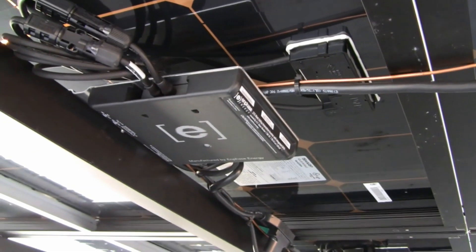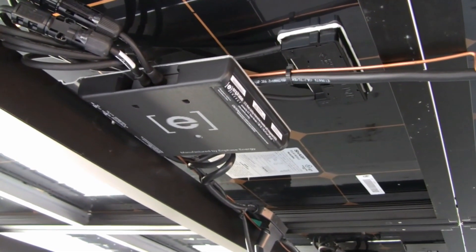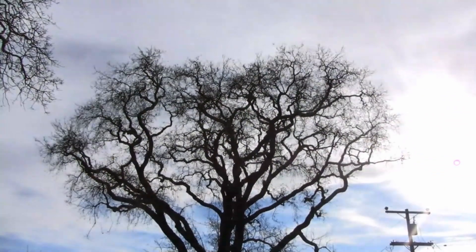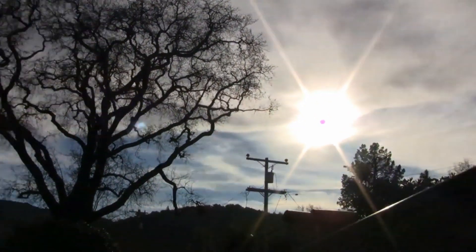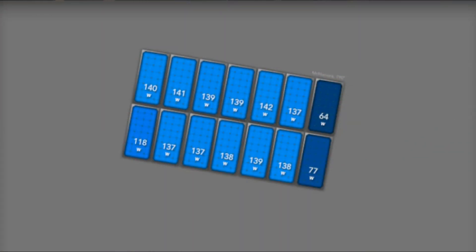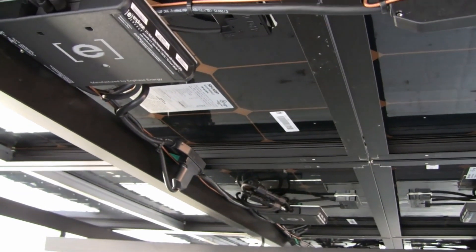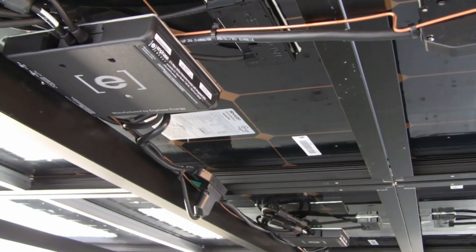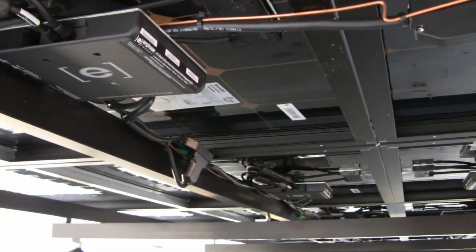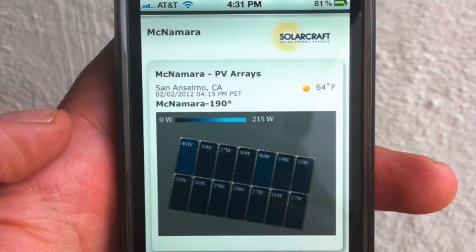Here we are below the panels looking at the inverters. Instead of one central inverter, each panel has its own micro-inverter. We had to do this because, if you can see over here, there are some trees that block the panels just a little bit in the winter months. With a standard inverter, just one panel not producing well will bring down the whole system. With a micro-inverter, each panel is independent, so some of them can be kicking butt while others lag, and overall the system is producing very efficiently. Another cool thing is that micro-inverters let you check how each panel is doing at every second during the day on your iPhone or computer.